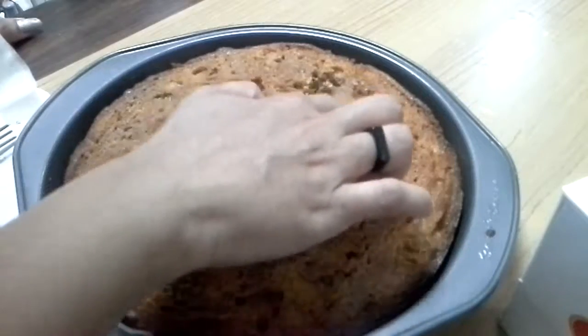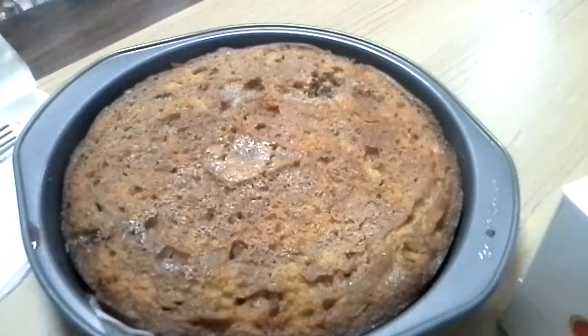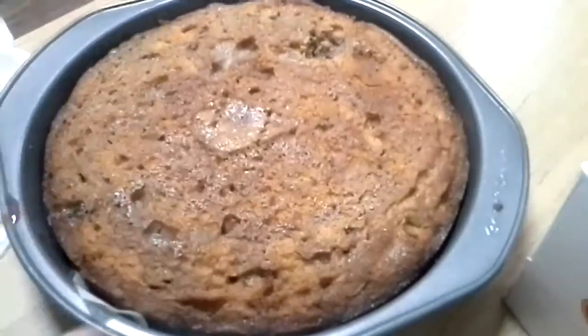Usually people make Christmas cakes two weeks or even one month ahead of Christmas. For me, I took only one week and it turned out really good. Please do give it a try!